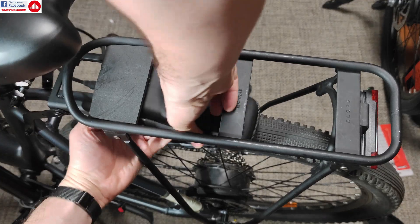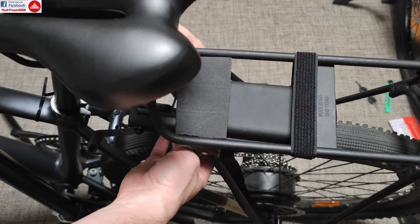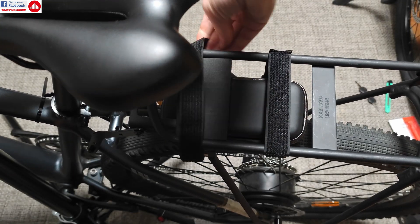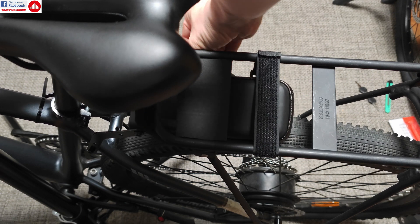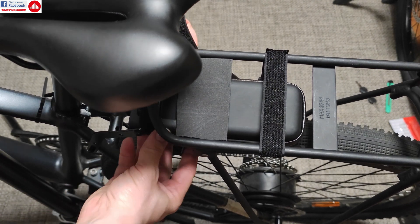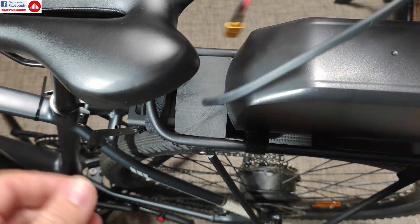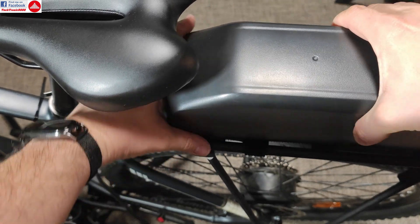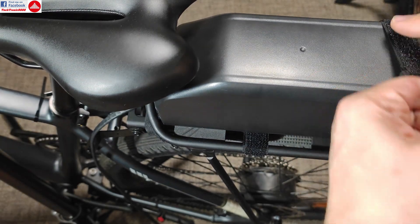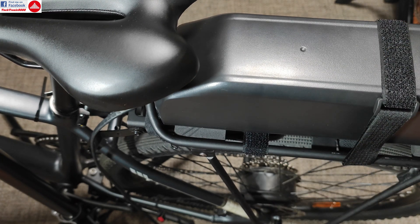Same with the motor, and I'm going to fix the controller underneath in this position. Of course you can fit this anywhere on your bike. Now comes the battery — even more easy. It's going to sit here on the rack and I'm going to secure it with the provided velcro straps. It actually sits pretty nicely — one velcro strap and a second one for safety, and that's fine.